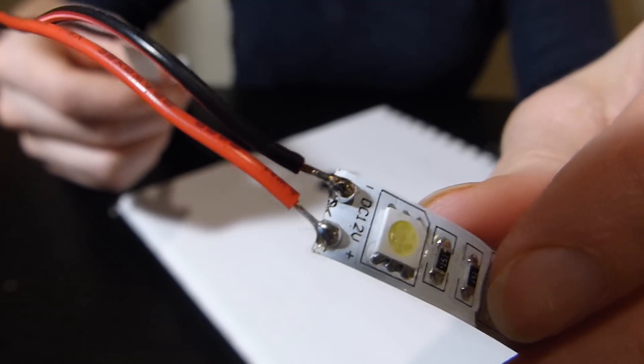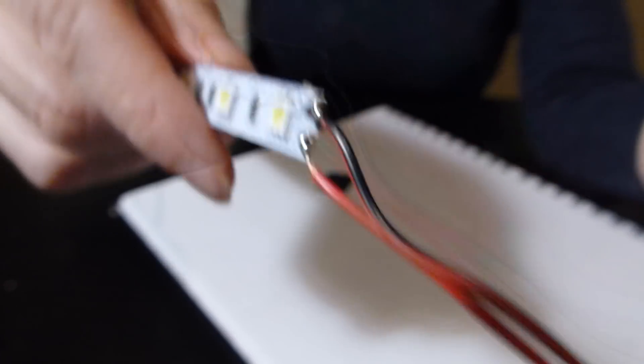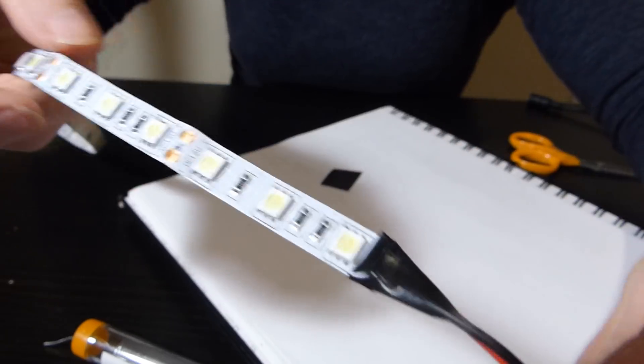Okay you experts out there, here's my first attempt at soldering. How does that look? I don't think it looks too shabby. I'm going to run with it. It works! Woo! Put some electrical tape on it and that should be good, right?